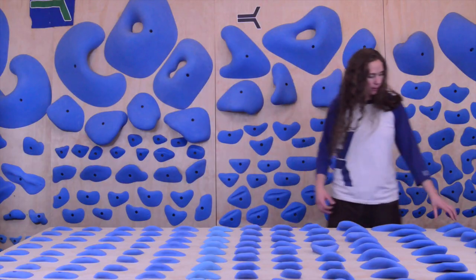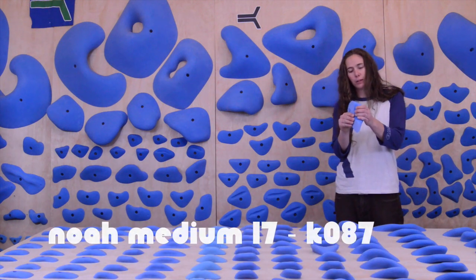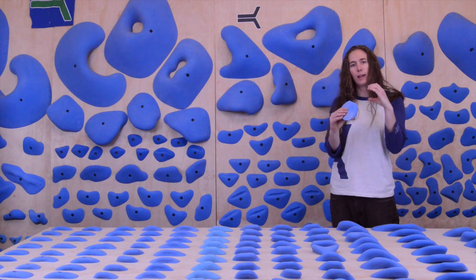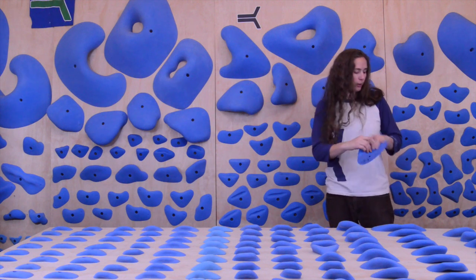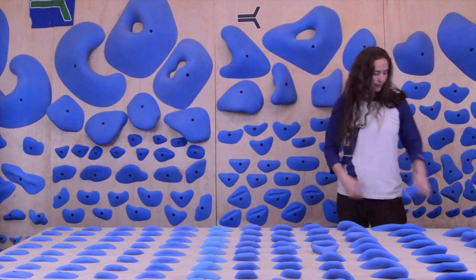At this end of the table, we have some of the NOAA mini jugs. We call them mini jugs — it's pretty much a jug. Most companies might refer to this as a jug, but to us we want our jugs to be like, you cannot fall off them, kind of honkers. So this is a mini jug. You can use it on a completely horizontal roof if you want to, but it's round enough to be comfortable even on a slab, which is nice.